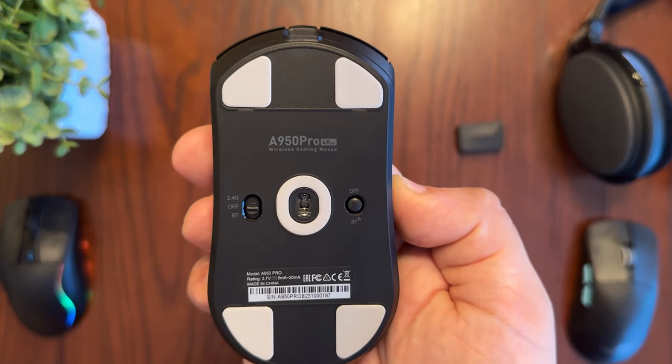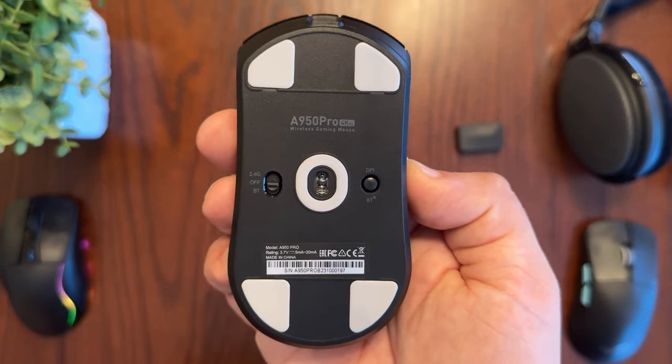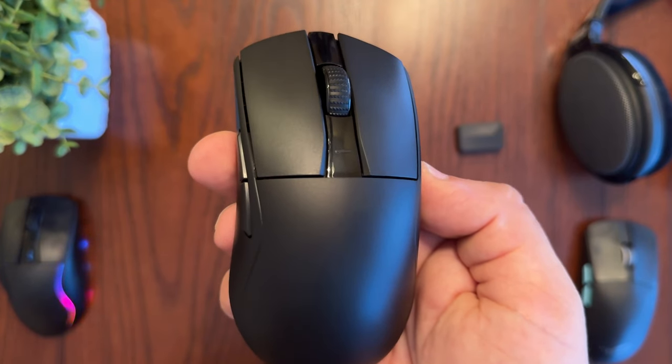On the left-hand side you can choose between three different modes of operation. This mouse supports Bluetooth 5.1, 2.4 GHz wireless, or wired while you charge it. I'd like to thank Dare You for sending this mouse out for me to try, as this review wouldn't be possible without them.